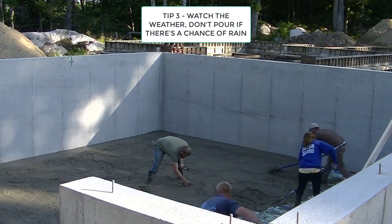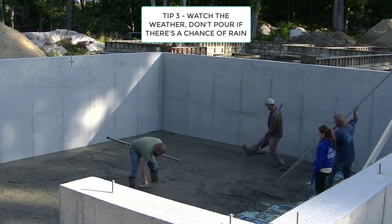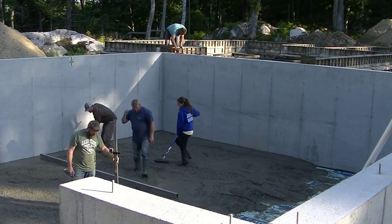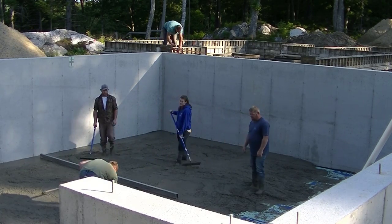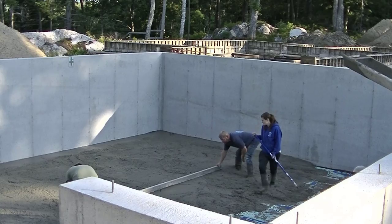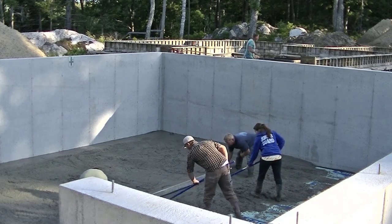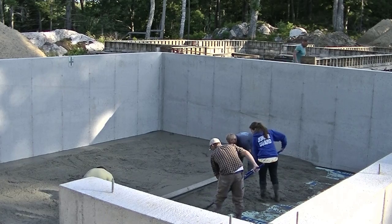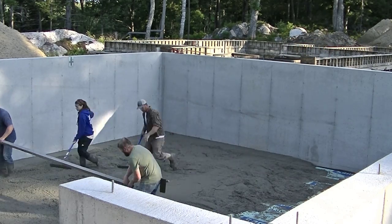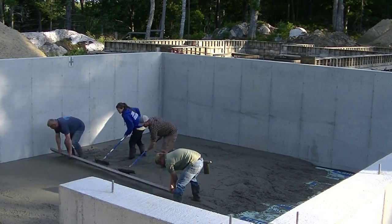Tip number three: after you call in the order, you're going to want to watch the weather. If it's an outside pour like this one here, you can't take a chance on pouring if it's going to rain or even if it's going to be showery. A five-minute rain shower would ruin a concrete floor pour like this if you don't know what you're doing. It's going to want to be a nice sunny day, or even a cloudy day, but no chance of rain. Keep watching the weather, and if you have to adjust your schedule based on the weather, then you've got to do that.